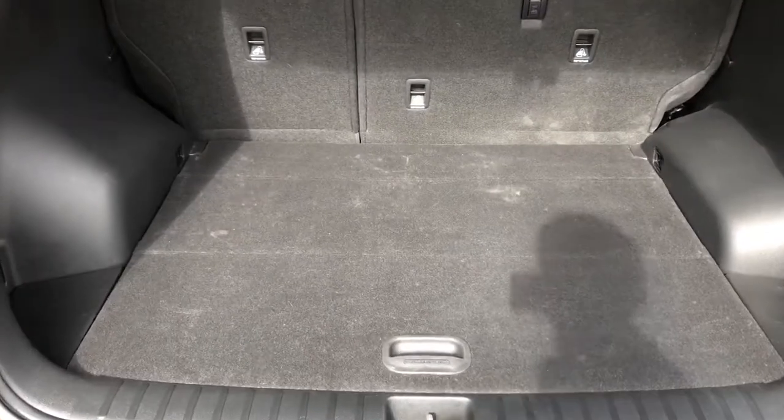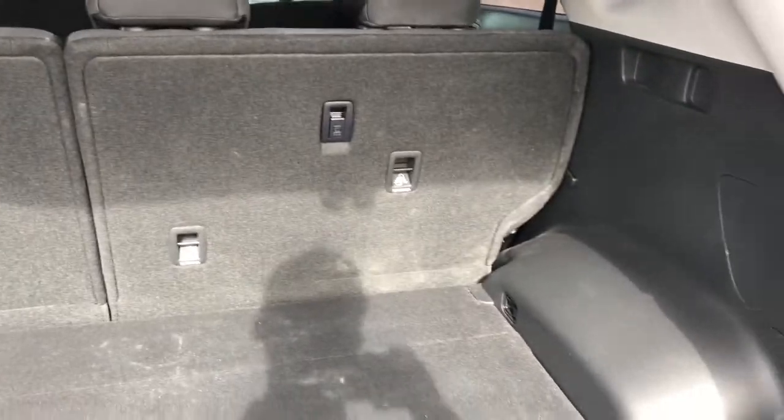Inside we'll find plenty of storage room, as well as a 12-volt charging port. And then our handle overhead to close back up.